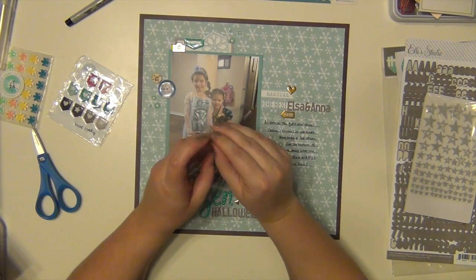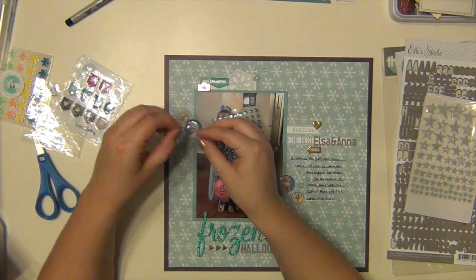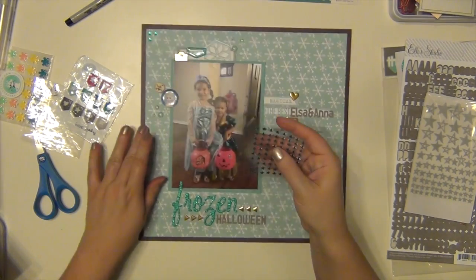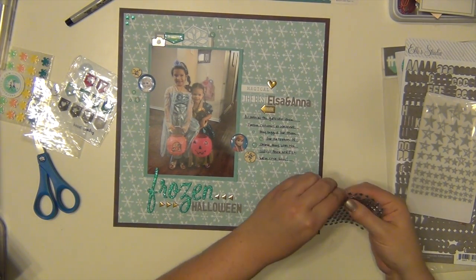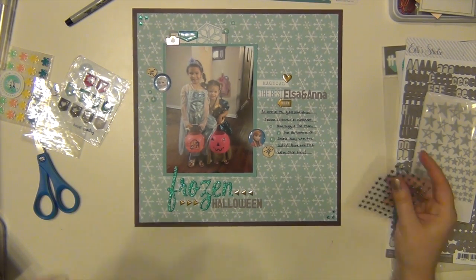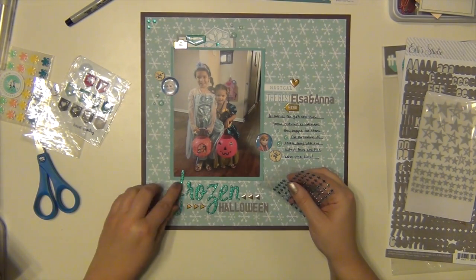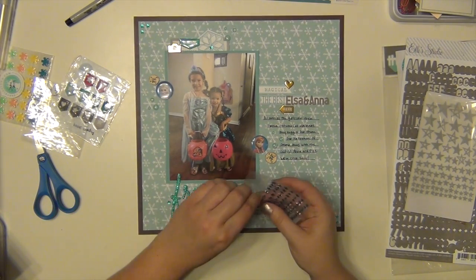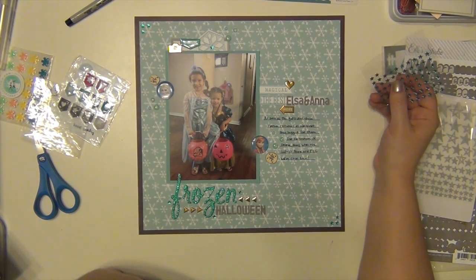I'm using some gem stars from Freckled Fawn to make little corners in the top left and bottom right corners, just to help ground it and bring your eye more towards the center. Then I'm scattering a few more around my clusters — around the title and on the snowflake. I didn't do too much, just a couple here and there.